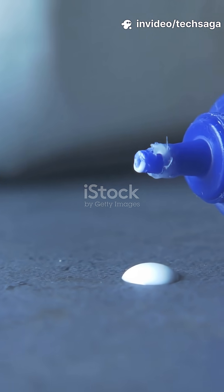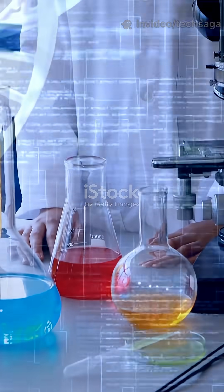Ever wondered why glue does not stick to the inside of its bottle? This will blow your mind. The secret is not magic, it is chemistry.